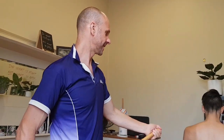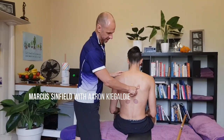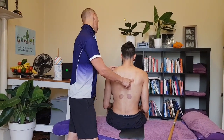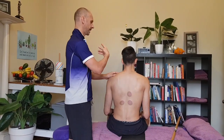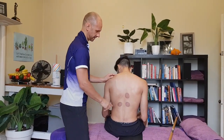I want to show you a dynamic shoulder blade treatment. Quite often there is a spot down in the shoulder blade area that is causing neck dysfunction or just pain in there. Just move your head around, Aaron, and tell me when you can actually feel that spot.